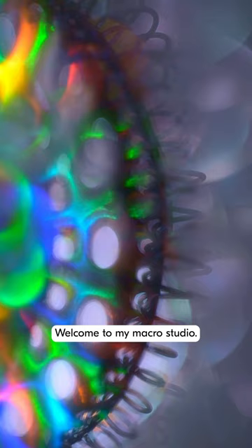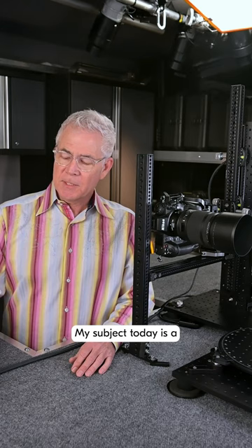Hi, I'm Joey Terrell, professional photographer and Nikon ambassador. Welcome to my macro studio.